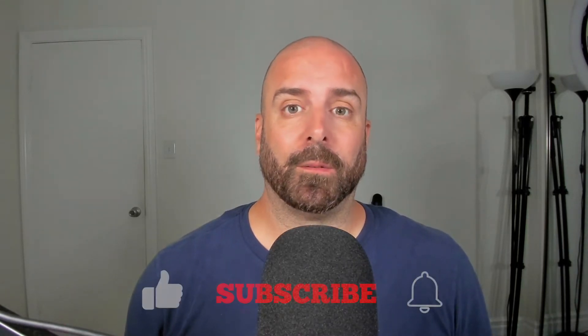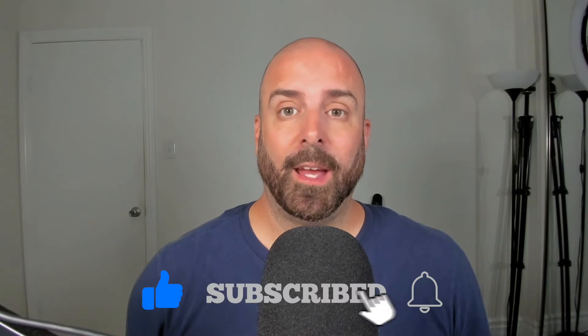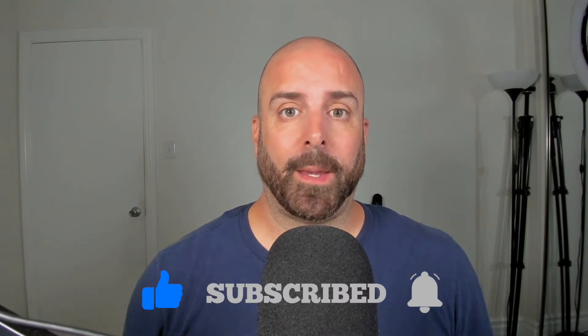Hey, what's going on everybody, welcome back, it's Steve. A couple of months ago I did a video where I tested M1 iPad Pro data transfer speeds from an SD card to the iPad Pro's internal hard drive. It was a pretty good video, requested by a user, but I noticed — and a couple of people brought this to my attention — that they asked to see the speed from a regular hard drive to the internal hard drive.